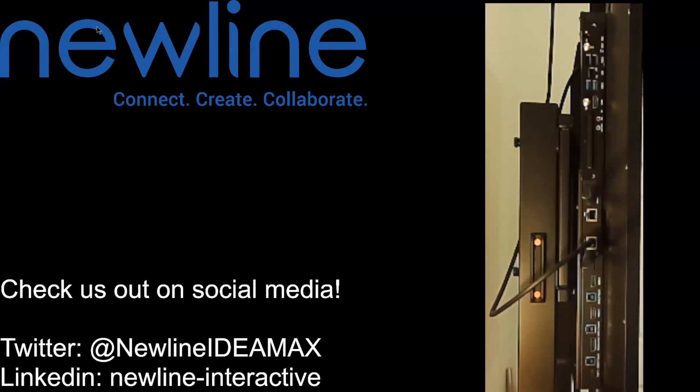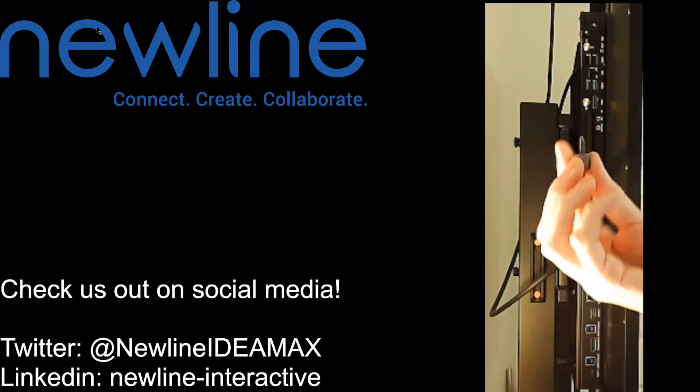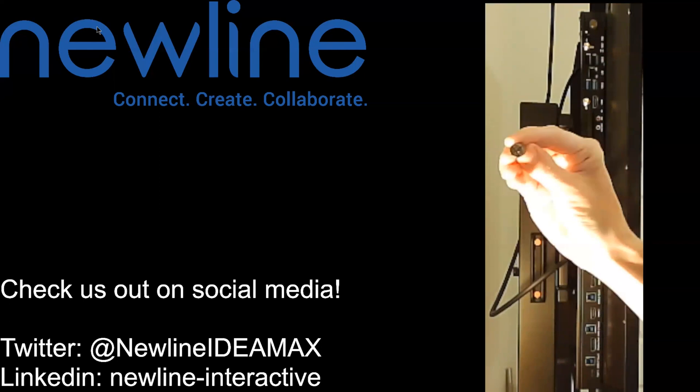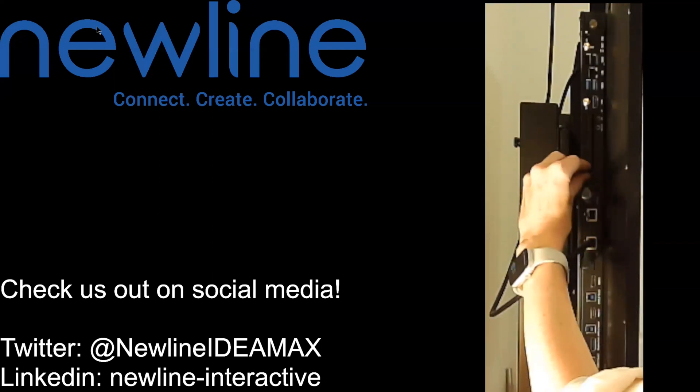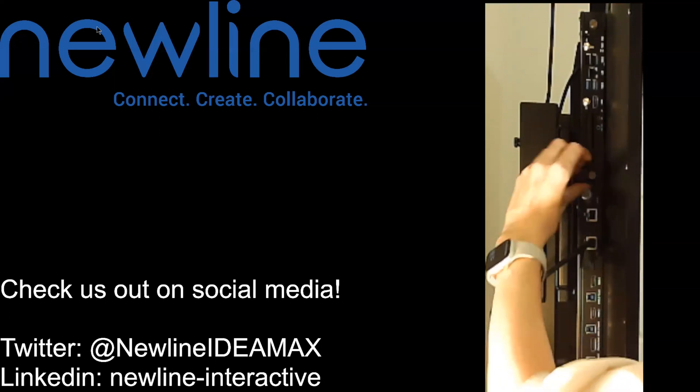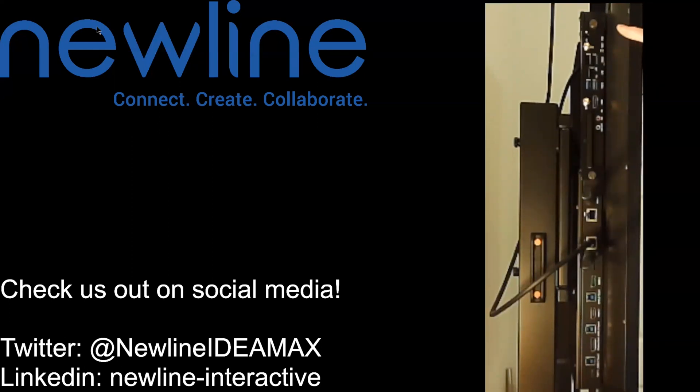That way you know it's nice and secure. You do have the option, if you want, to go ahead and take these screws and screw them back in. That just makes it nice and secure so the OPS unit can't get pulled out by accident. These screws are made to go back in, which is fantastic. And that is how we install our OPS unit into the side of our Newline panel.